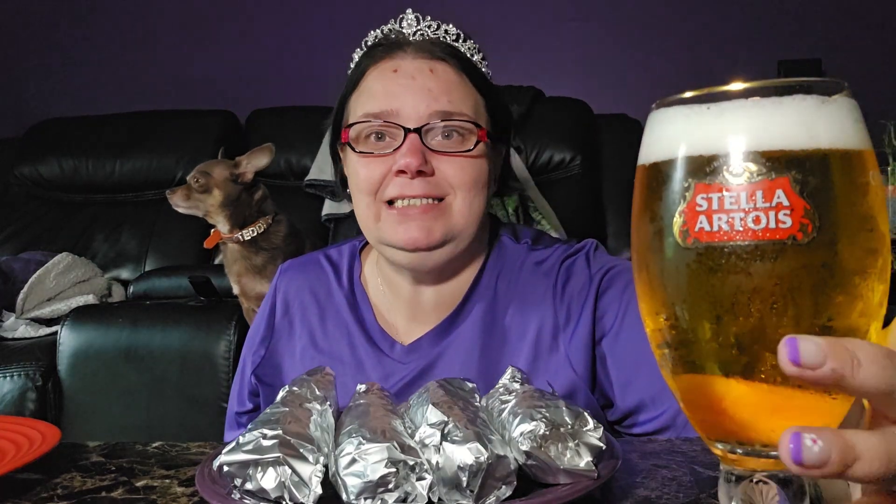I just got my new Stella mug glasses — aren't they pretty? I love them, I got two. I had one before and I was silly and put it in the freezer and it cracked — I was so mad. But it is what it is.